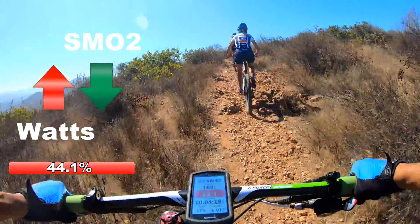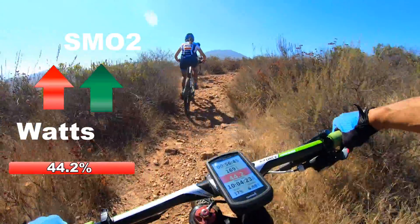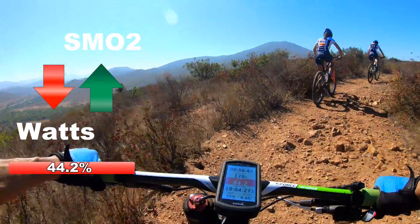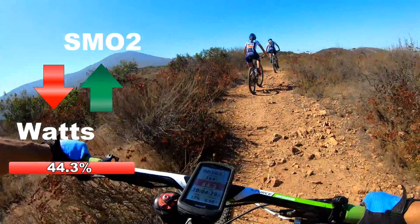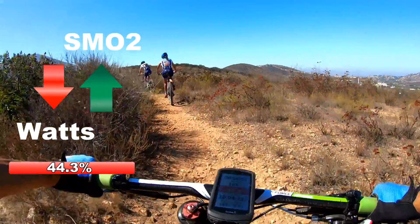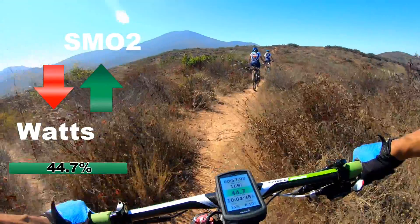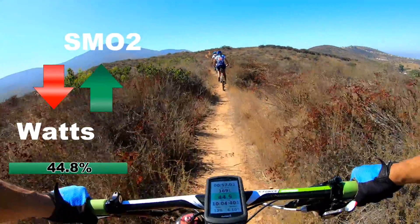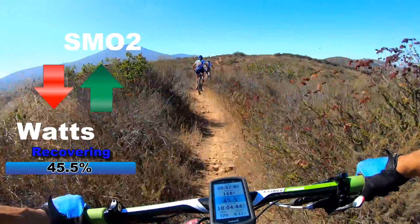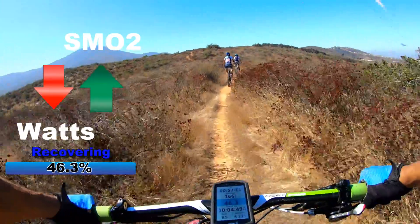So it's down to 44.1. But my heart rate hasn't had enough time to increase. And that's something that you will see with muscle oxygen saturation — it's pretty much instant. You basically tension your leg and you can see a change.